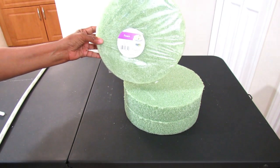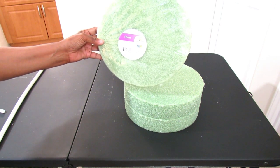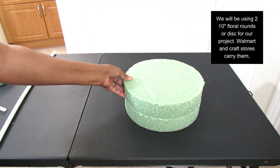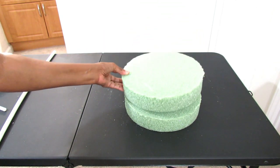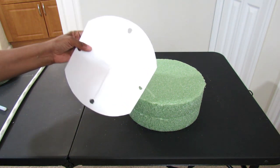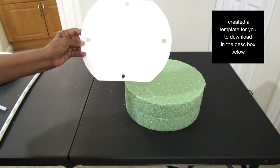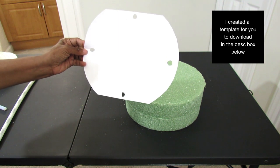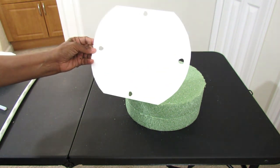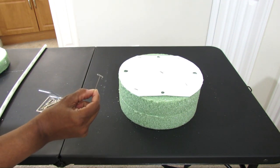The first thing you want to do is get your two 10-inch rounds, and you can get these from Walmart or from any of the craft stores. You're going to have two of them. We're going to put one on top of the other and just make sure it's even. Then we're going to take our little template — there is a template you can download in the description box below. Print that out and it will help you make sure you put the holes in the right place so they are even on all sides. I tacked down the template with T-pins so they wouldn't move.